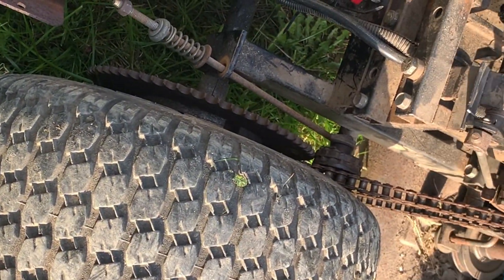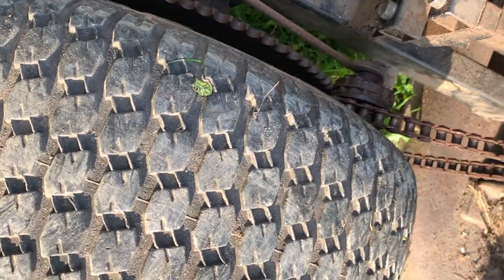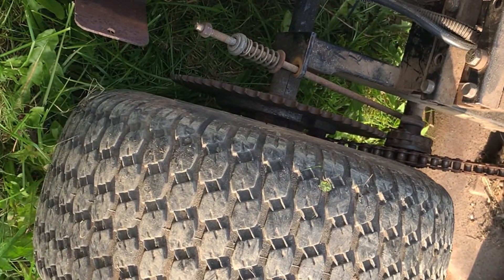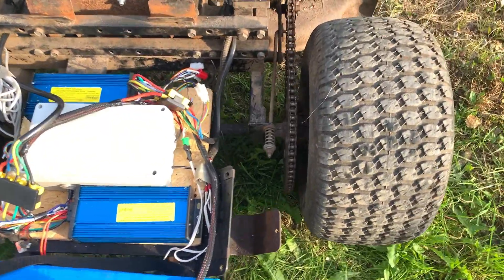It unhooked the chain when I tried to stop it. It's way too aggressive in the acceleration. It's back on.